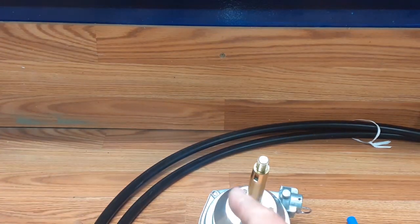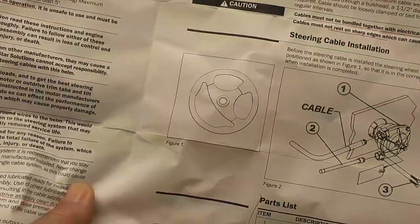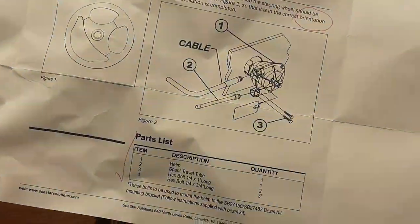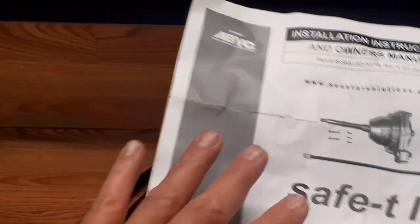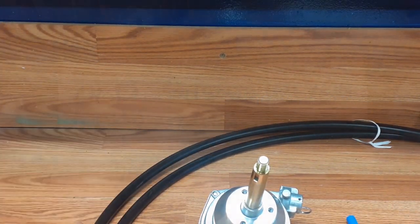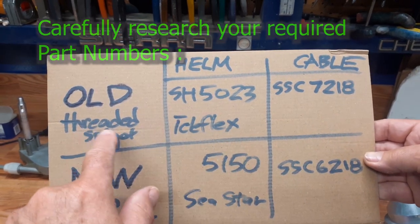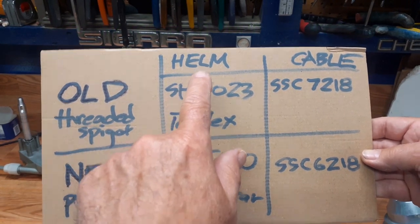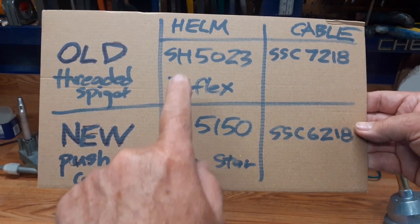It's specific to that helm and cable type — goes through a lot of safety warnings, routing, wheel orientation, and assembly. One thing to note: they warn here to try not to bend this cable in anything tighter than an eight-inch radius. My original helm was a Teleflex — that model number was threaded on the spigot into the helm unit.